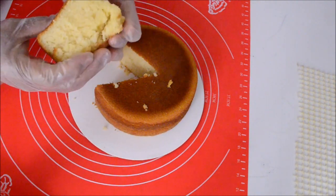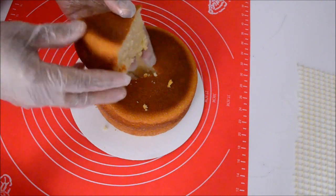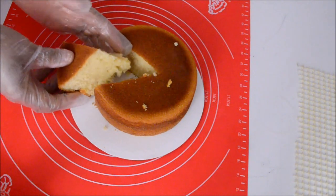Also, I forgot to mention that you can get the recipe for this cake by visiting the information window of this video. Until then, God bless.